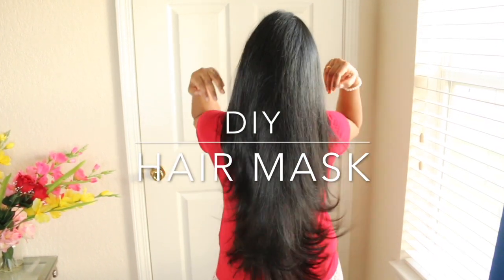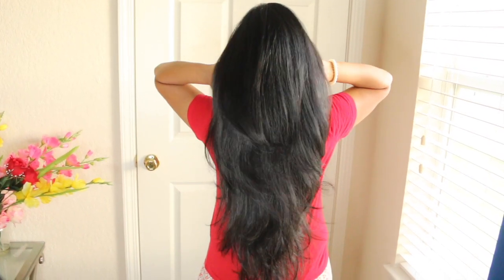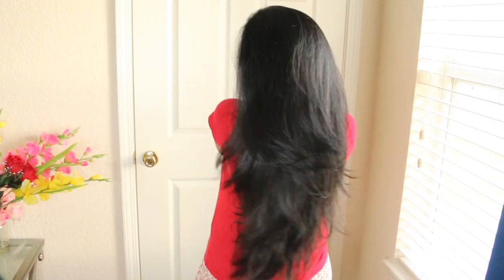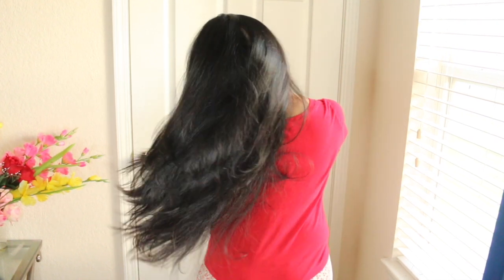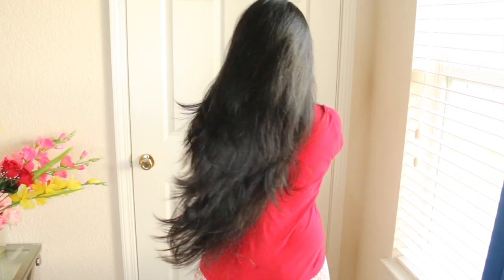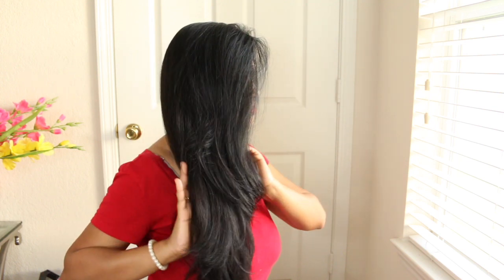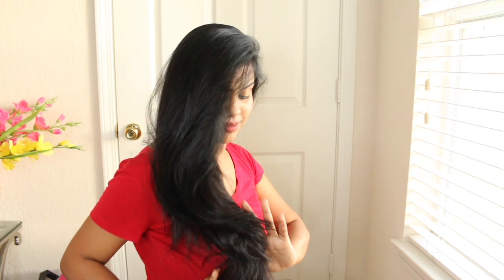Hey everyone, welcome back to my channel! In today's video I'm going to share a DIY hair mask. After delivery, hair fall is a very obvious thing and I faced the same issue. I tried my best to control hair fall and this mask came out very good for my hair, so I thought to share it with you all. Without further delay, let's see what you need for this mask.